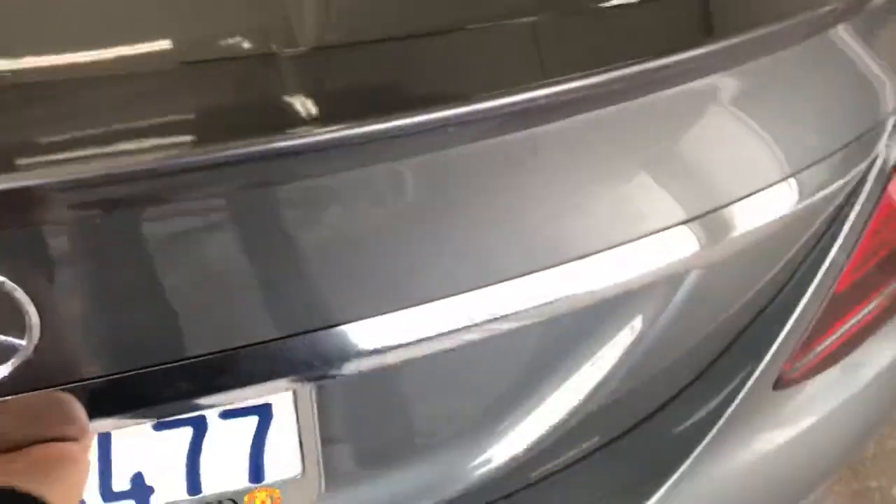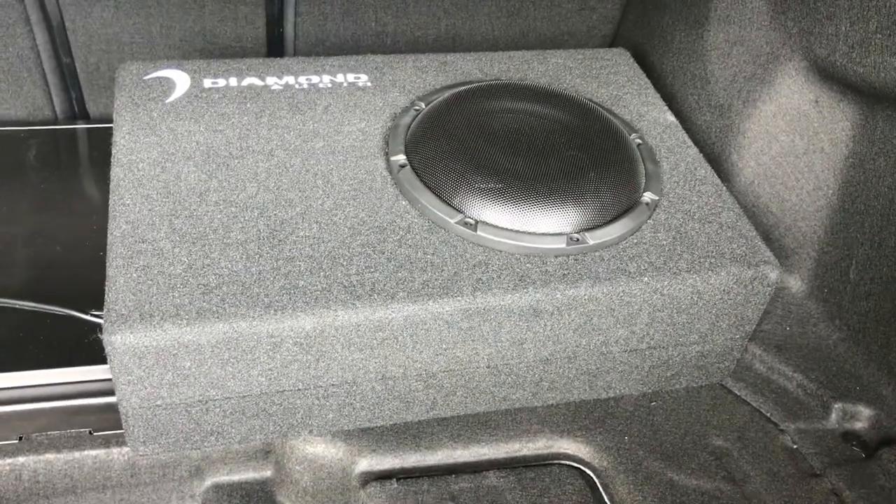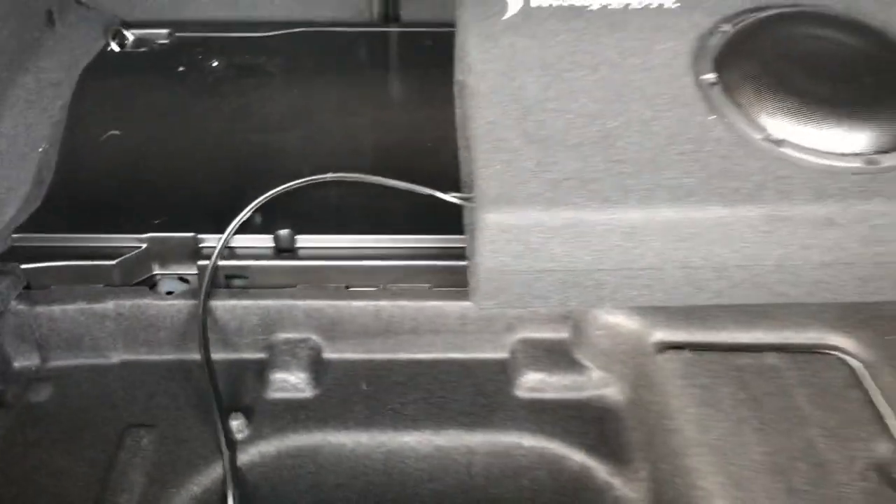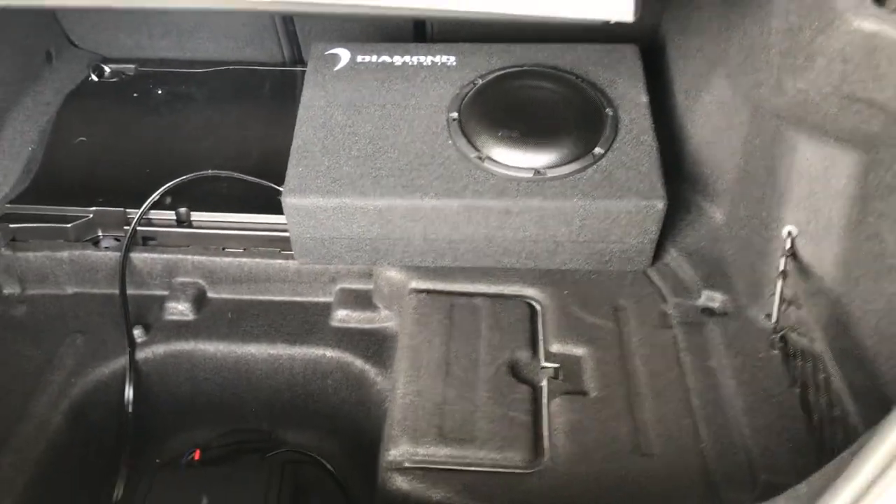So if you want to add an amplified system to this, it is not a problem. What we did was a little Alpine monoblock 250 watt amplifier with a Diamond Audio ported 8 inch. Just beginning to tune it and test this all out, but this is a perfect solution to improve the low end.